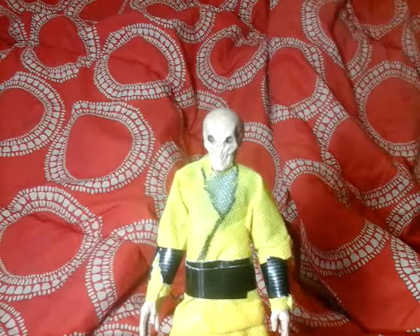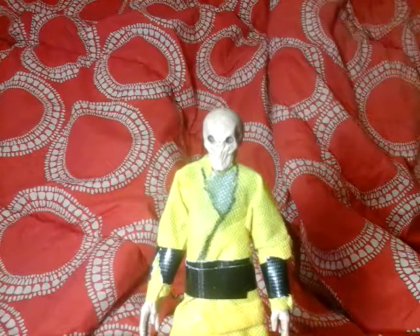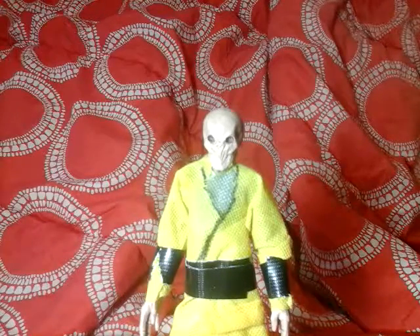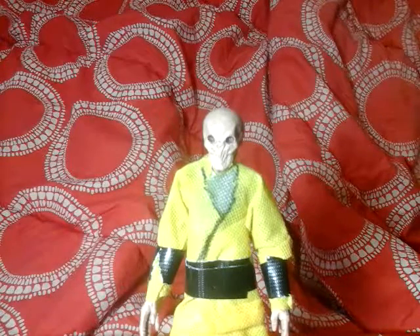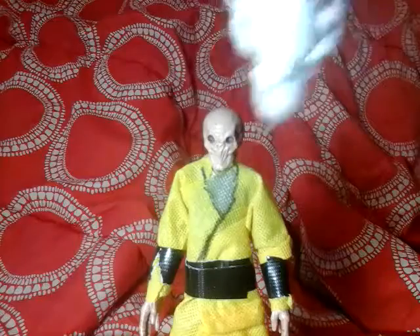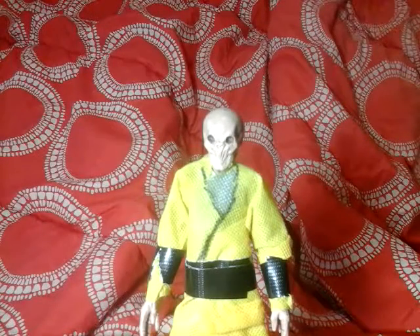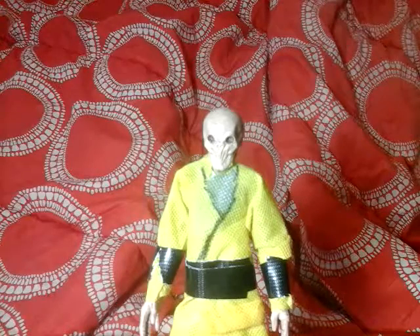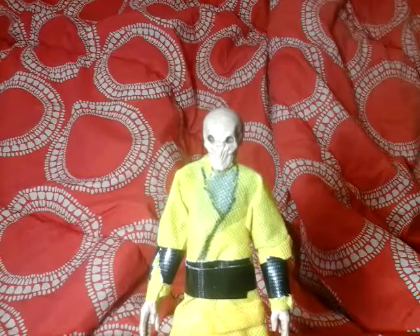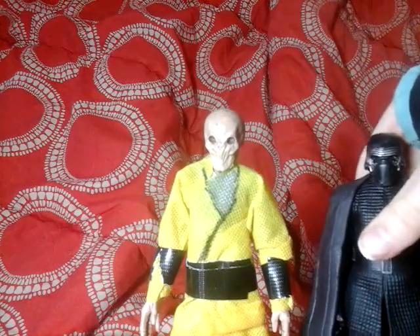That bag is really old — it already had holes in it. Anyone want to guess what it was holding? If you guessed Clone Wars figures, you were right. I specifically grabbed the white clone trooper bag because that's cool.